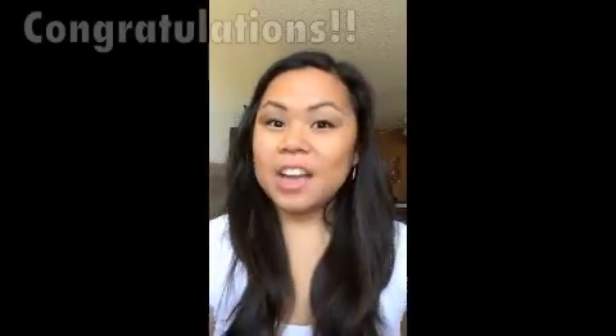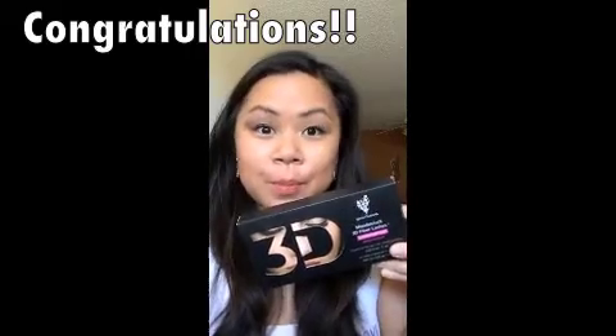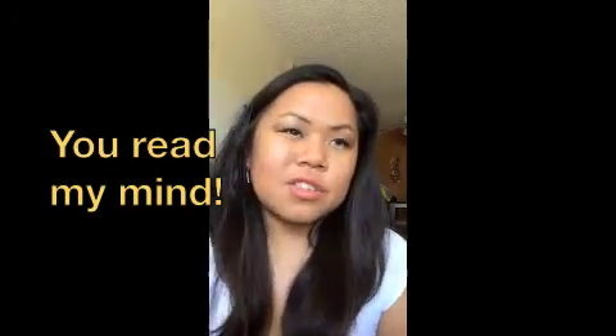Hi, I'm back. I just want to say congratulations on ordering your 3D Fiber Plus Mascara. And you must be wondering, how do I apply it? I know, this looks crazy.